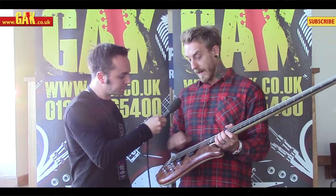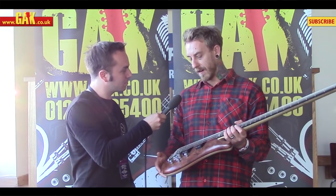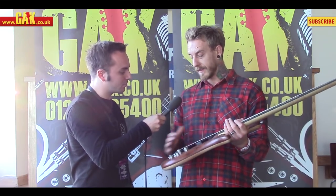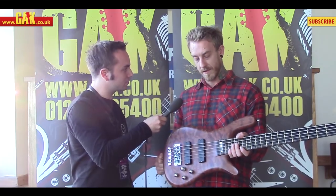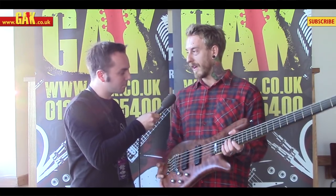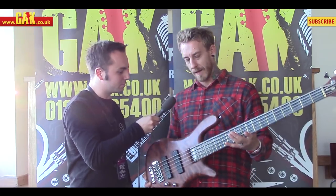What did you go for pickup wise? MEC. I believe MEC are the typical Warwick sound. They tend to be very balanced and let the sound of the woods through — they tend not to colour the sound too much, which is what I didn't want. They just allow the bass to breathe and let the sound of the wood come out.